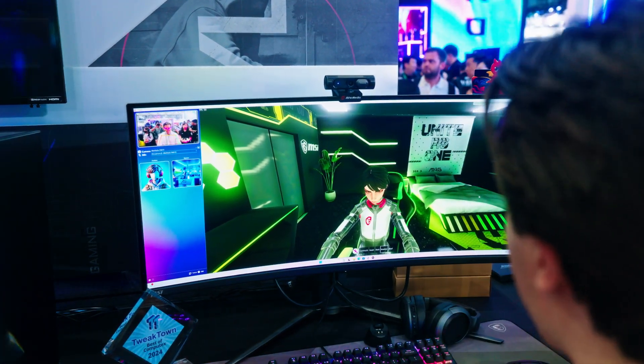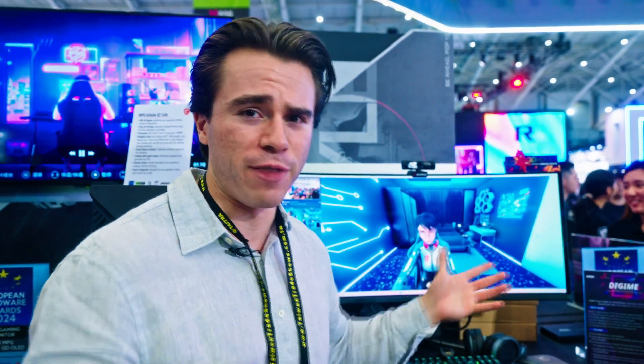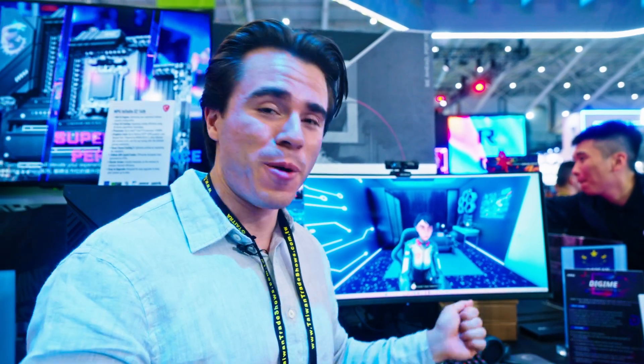You don't need any expensive gloves or equipment. This can all be detected through a standard webcam using this software from MSI, and it will come bundled with every single MSI pre-built, although the software can also be downloaded separately. It's a really cool way of achieving a VTuber setup without having to spend VTuber money.